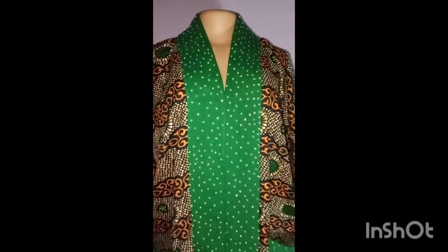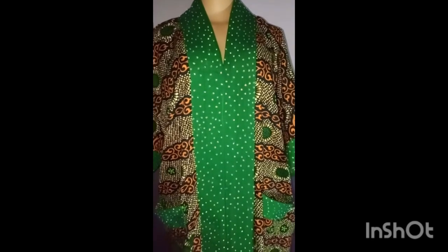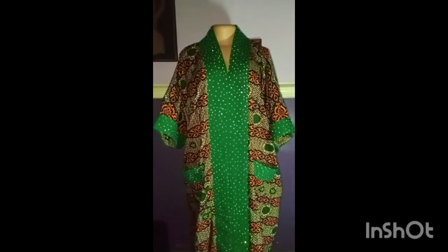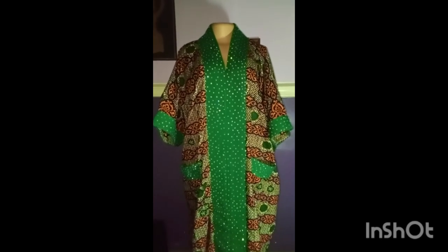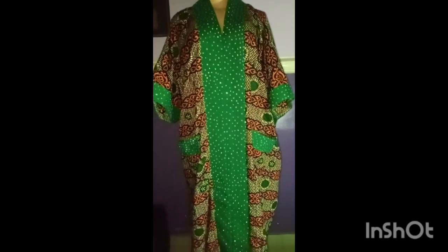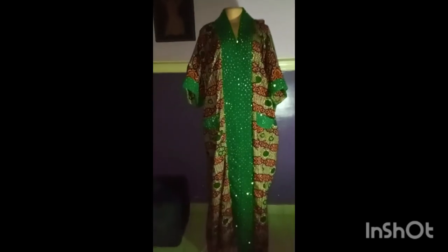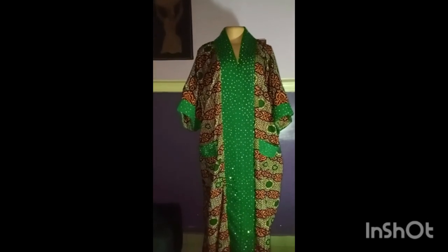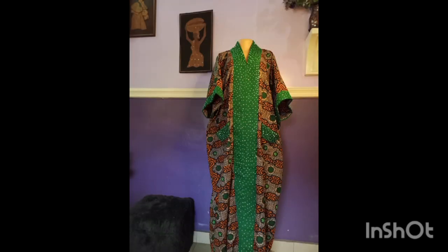Hello everybody, welcome to my channel Ajib Sings. My name is Ajibola, I am the creative director of Ajib Sings Passion House. If this is your first time visiting this channel, you're very much welcome. If you're a returning viewer, welcome once again. And if you are a subscriber, I love you from the very deep bottom part of my heart.